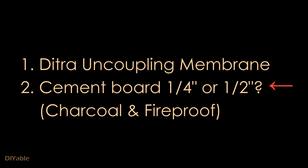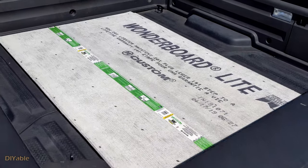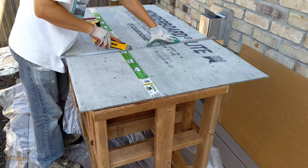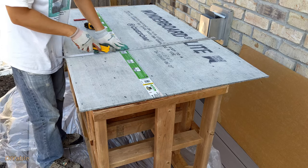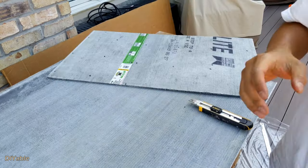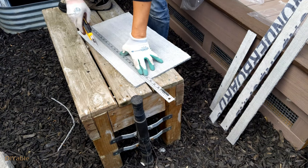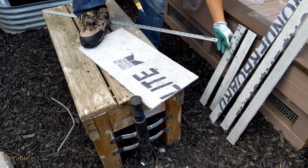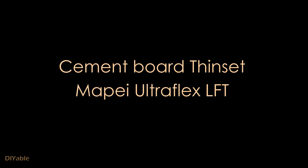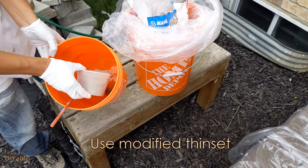The next question is: do I need a quarter inch or half inch cement board? Similar to the plywood question — if you are installing a flooring project, you do need at least half an inch. But for the barbecue station, no one is walking on it, so a quarter inch is more than enough. For the thinset bonding the cement board to the plywood, I am using Mapei Ultra Flex LFT. Honestly, any polymer modified thinset will do — just make sure you don't use unmodified.